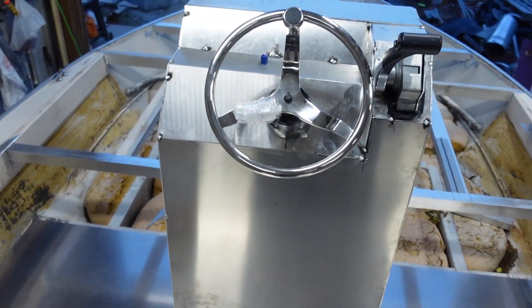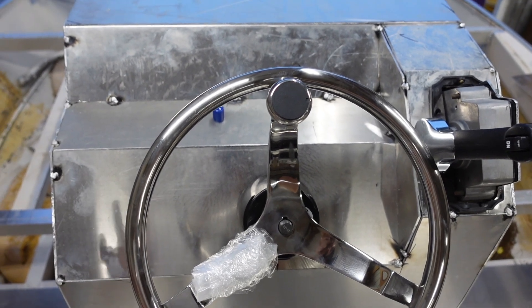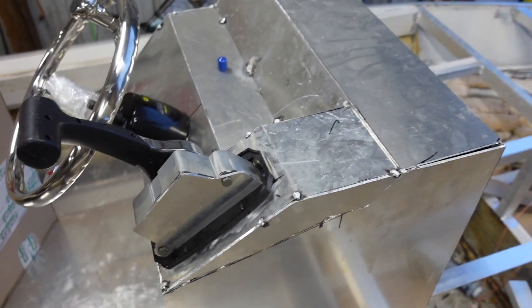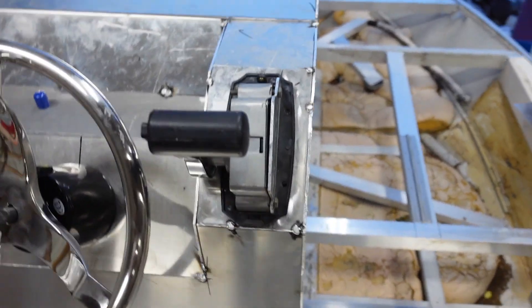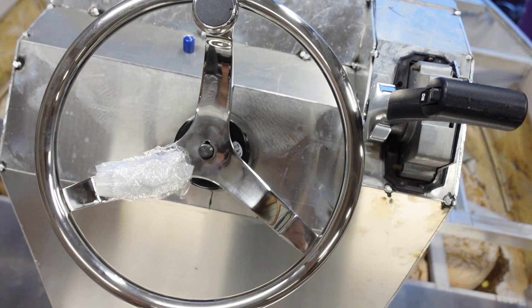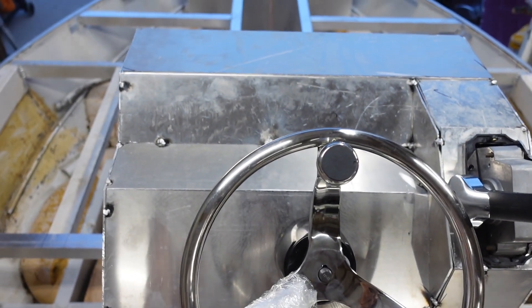That's what we started out with and that's what we ended up with. It ended up being like 43 inches tall, 25 inches wide, and about 18 inches deep, so it looks really proportionate to the boat. We've got our gear shift right there, the steering wheel with the hydraulic pump, and we'll have gauges and switch panels going up there.